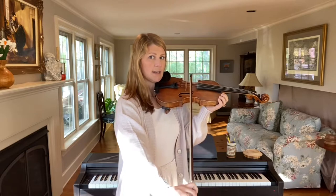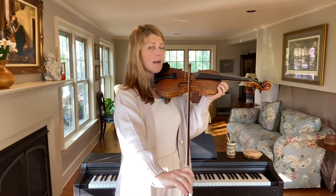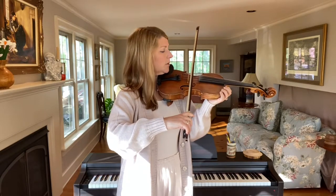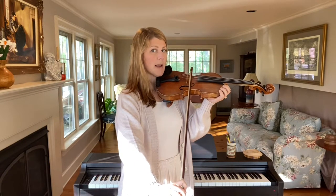Let's do it on the D string. I'm going to lift myself up so you can see that triangle, and then I'm going to use my elbow to return to center. This is the first quadrant: middle to tip, and then tip back to middle.